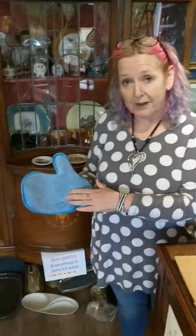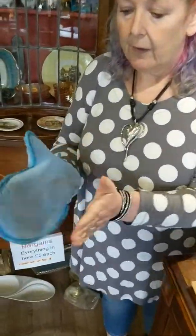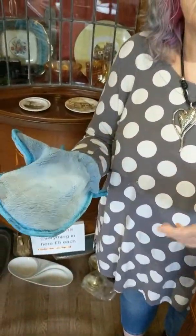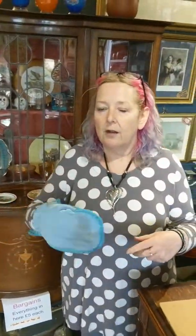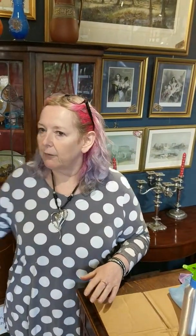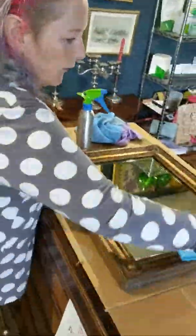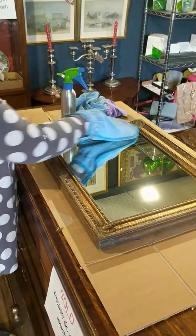I've got one of these for the shop — it's a dusty mitt. You'll see that obviously I've been dusting. The point is, no matter how much dust you put on that — I could put half a ton of talcum powder — it stays in, it locks in. Rather than flipping around with a little duster which just moves the dust around and you're chasing it around the shop, you can just dust anything that needs dusting.